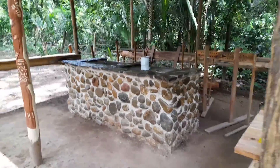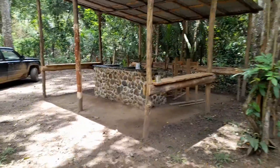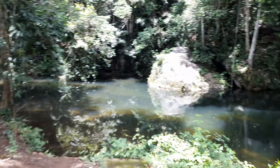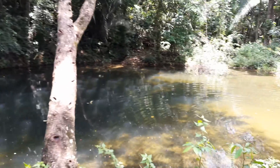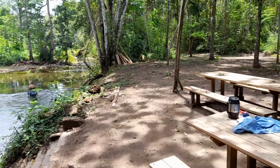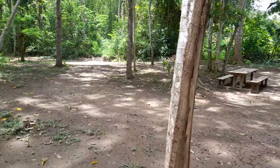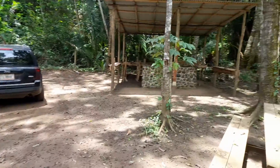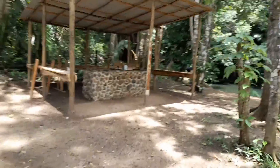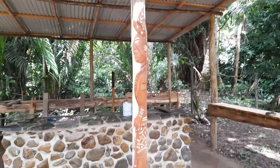This one hook spot here by the swimming hole. So that's what you see. And then one carving we got here. So that's what we got here.